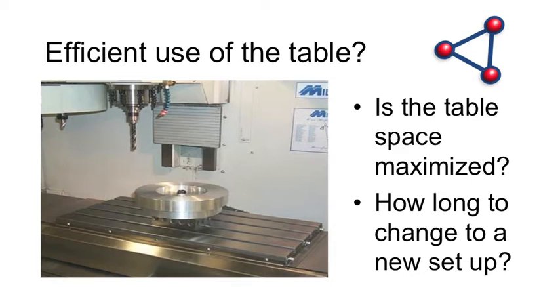Let's look at this picture now. Is this table space maximized? How long is it going to take me to change to a new setup? I've got one part on the machine, one setup — I need to do something else, then change it over. Every shop's needs are different.